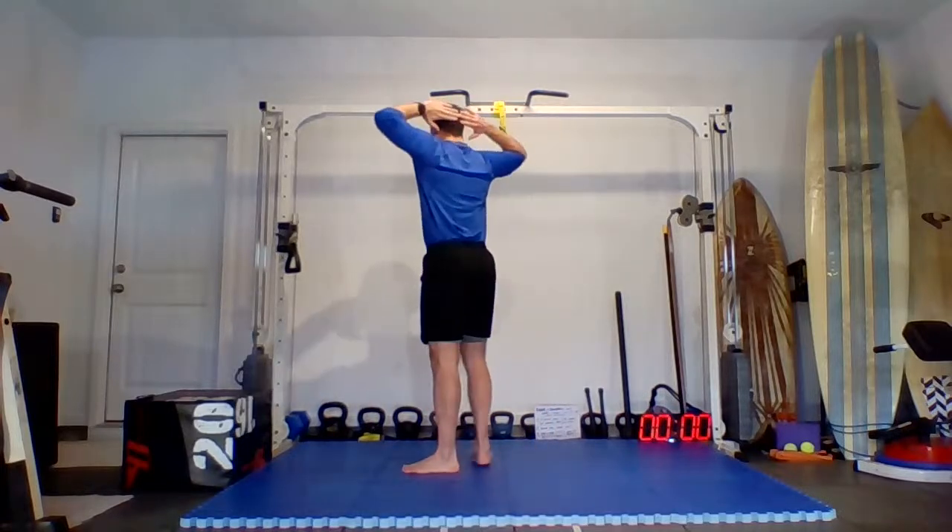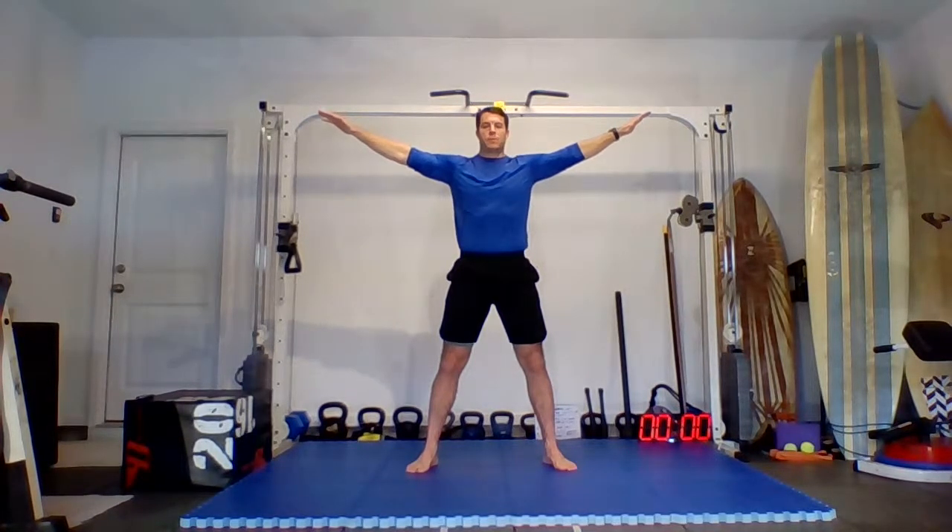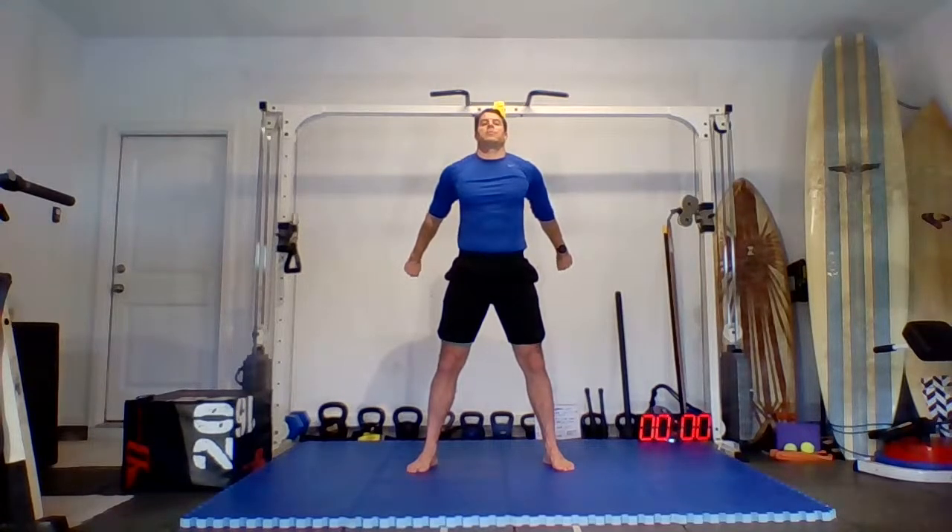Now we'll do swimmers. Bring the fingertips behind the back of the head. From here, tee out the arms into a Y, then a T, then an A. Let's start: make a Y and hold, then internally rotate at the shoulders — try to turn the biceps down. Squeeze the abs, hold, then go to the T, keep internally rotating, squeeze the fists, go to the A, keep internally rotating, try not to jet the head forward — keep the chin in line with the sternum.